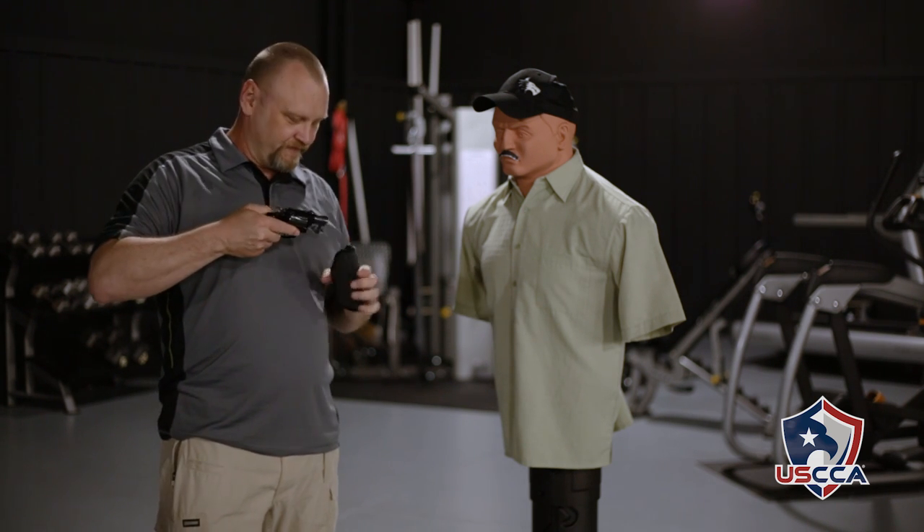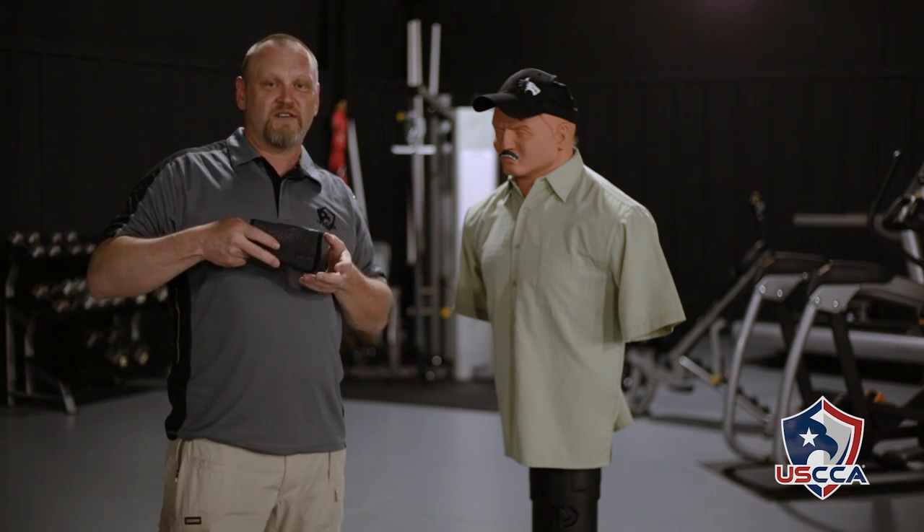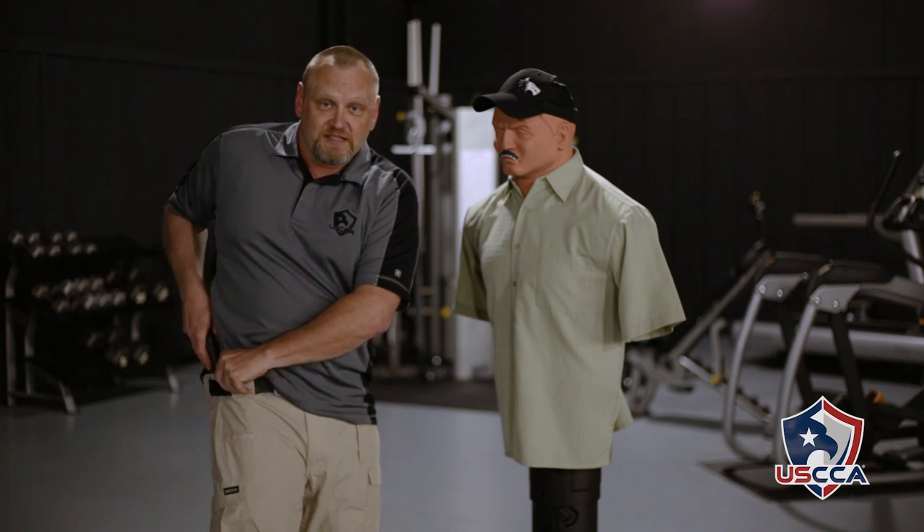I'm carrying a Mainstay holster again. This time I have a J-frame loaded with laser ammo ammunition. The Mainstay holster from Elite Survival Systems is one of many makers of these inside-the-waistband clipless holsters that allow you to tuck the holster and gun combination inside your waistband, and it will stay put basically no matter what.